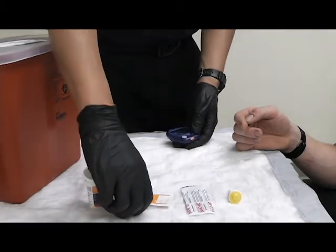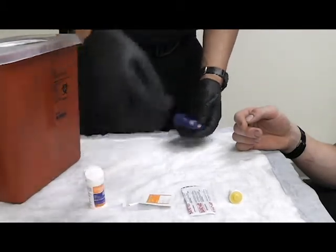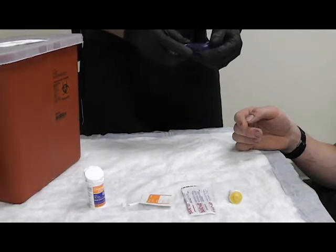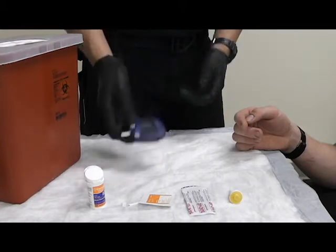I'm going to first start by inserting my test strip into my glucometer to make sure it's functioning properly. Test strip is functioning properly.